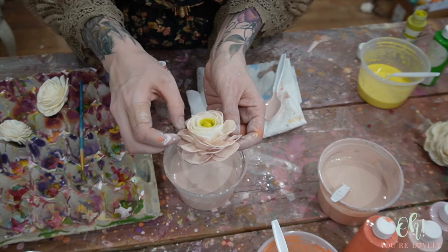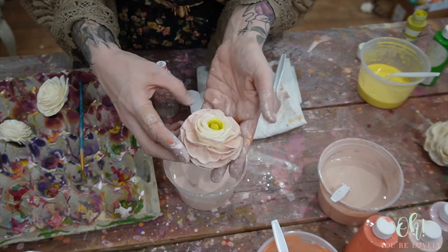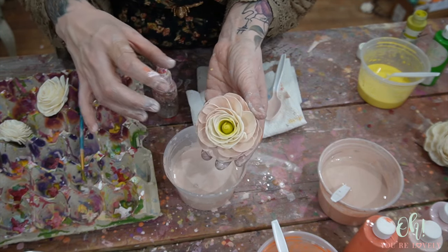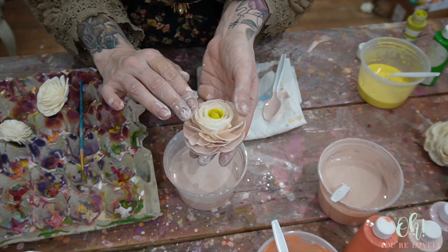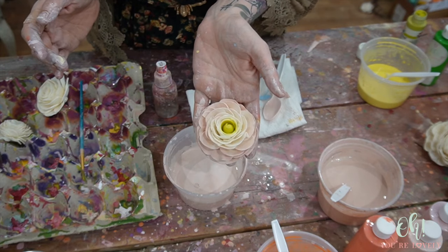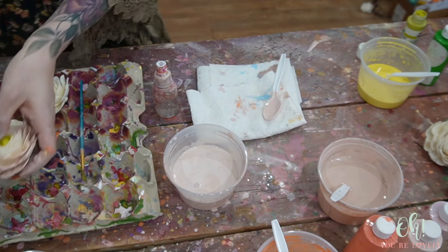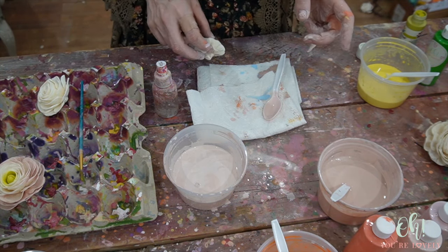I'm just going to kind of smush some of that in. I want to keep the center that cream color, so it gives me that shift of our little center and then a little bit of cream that fades into that pink. Do you see now why ranunculas are one of my favorites? Oh my gosh, so pretty. Okay, I found the holy powder — so let's go play with that.